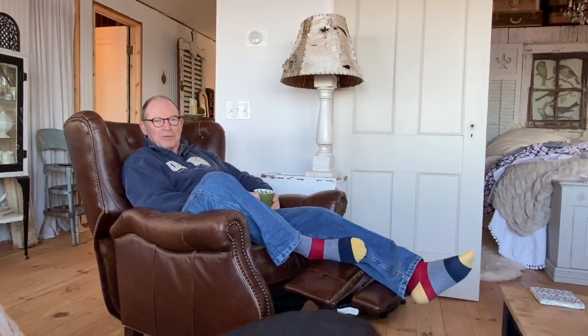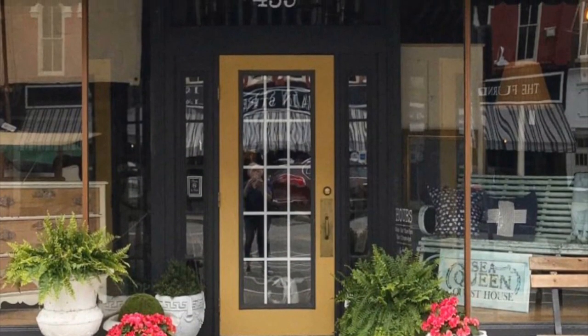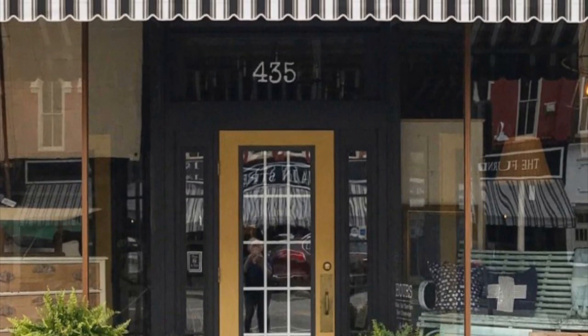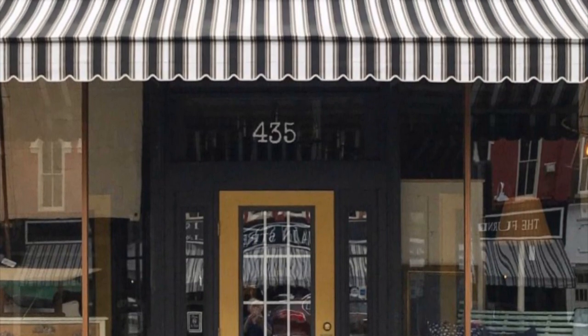You can purchase all of the Debbie's DIY clay and chalk-based paint and finishes at our store in Medina, New York, or at LandJGoods.com.